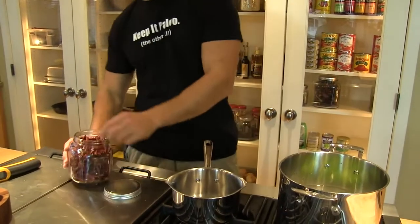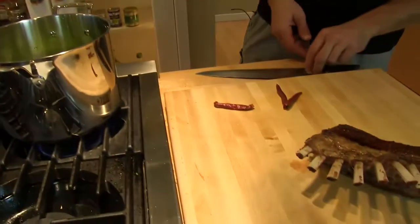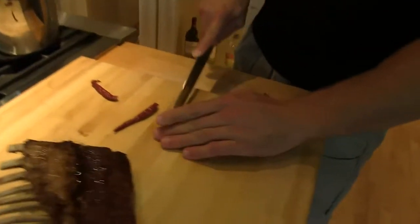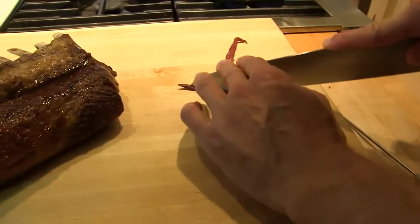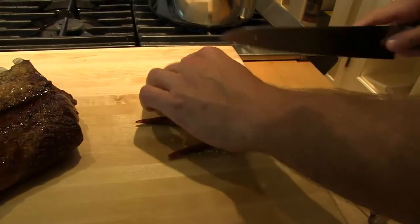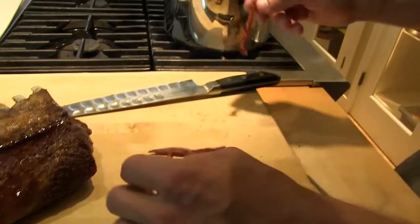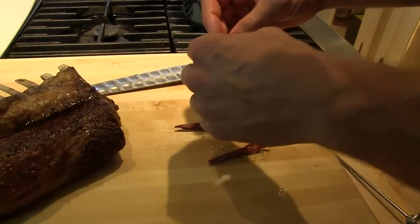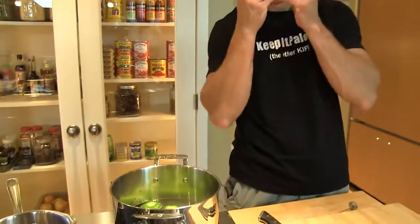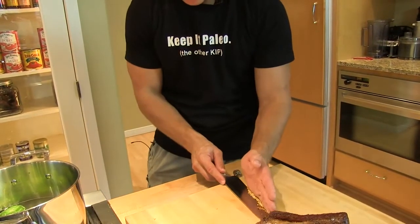I'm going to put a couple — well, three of them — chile de árbol. Chile in front of the tree, these things are wicked hot. Be careful when you cook them, because even the smoke and vapor that comes off of this is potent — it'll make you cough. All we want to do is kind of char these up a little bit in some dry heat. I'm going to be really careful with my fingers to get these seeds out of here, then wash my hands.